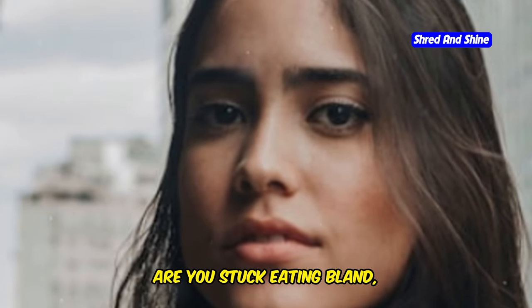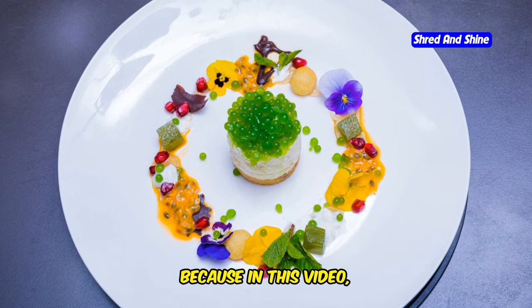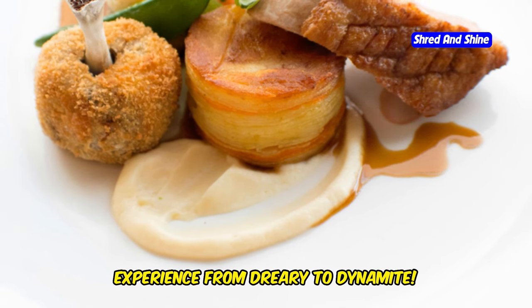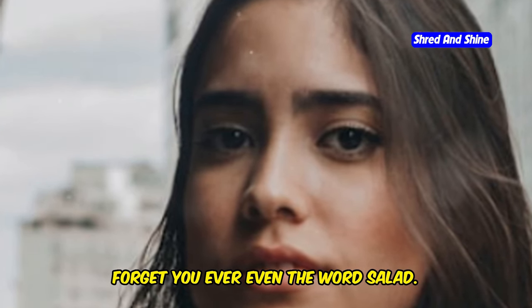Listen up, you lot! Are you stuck eating bland, boring meals on the carnivore diet, thinking about chucking this whole meat fest in the bin? Well, think again. Because in this video, we're about to transform your carnivore experience from dreary to dynamite. We're diving deep into the top 5 carnivore diet sauces that will make you forget you ever heard the word salad.